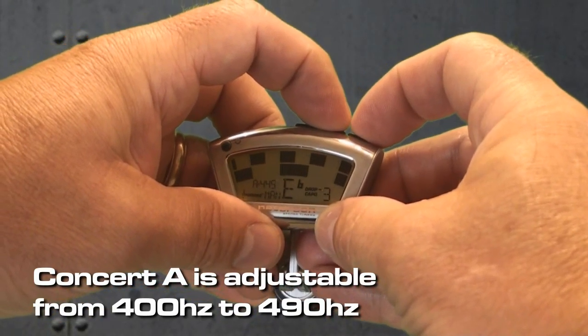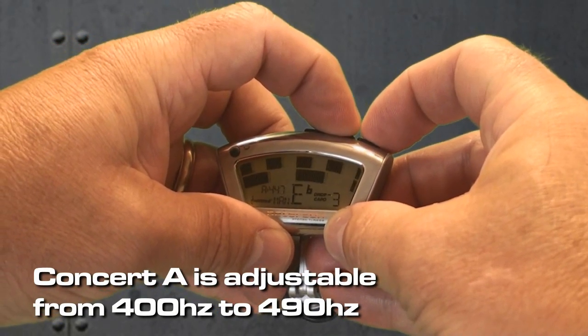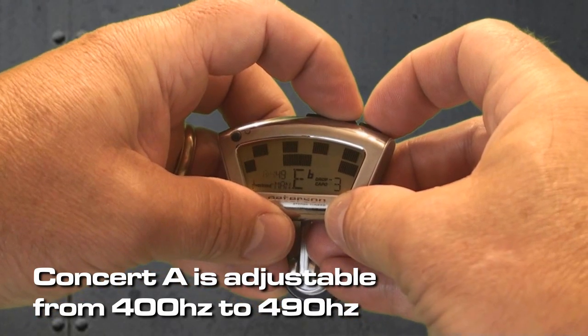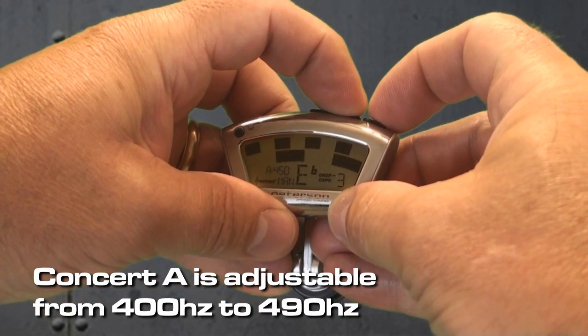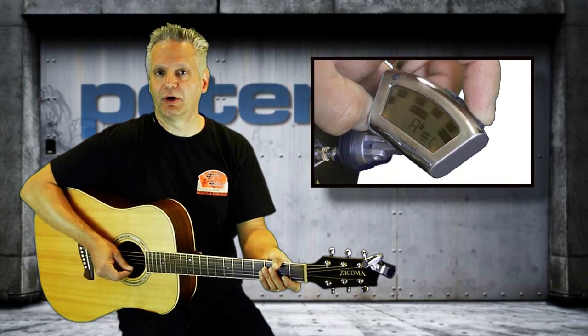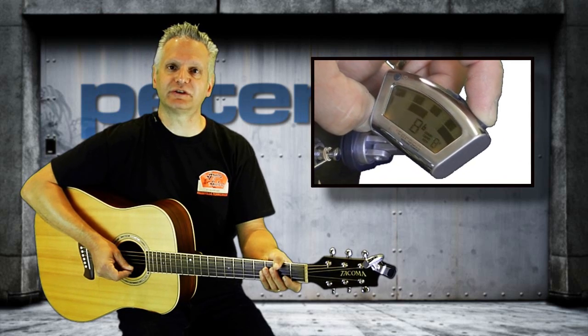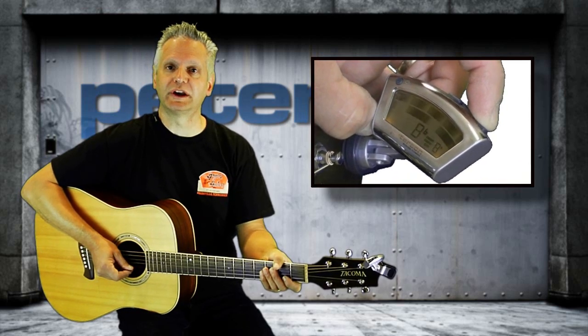The concert A range of the StroboClip is adjustable from 400 to 490 Hz, for when you need to deviate from the standard 440 Hz to match a fixed instrument such as a piano that may be tuned slightly above or below that mark. If you're using a capo or you drop-tune, the drop/capo transposition function will transpose the tuning note for you, allowing you to retune quickly without calculating.